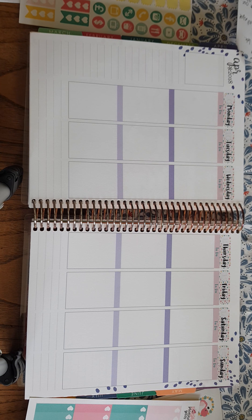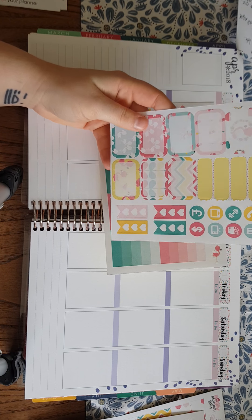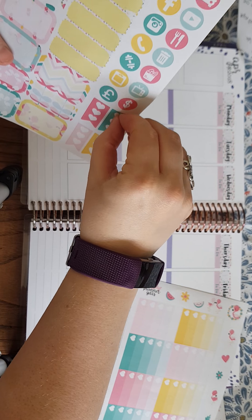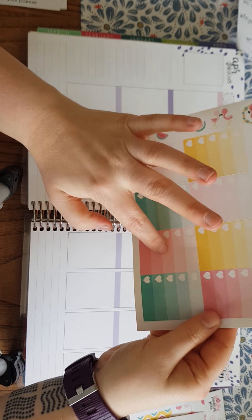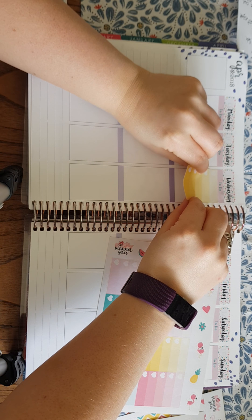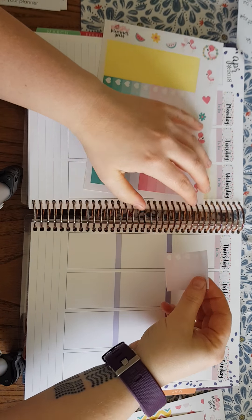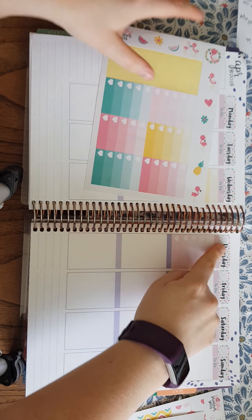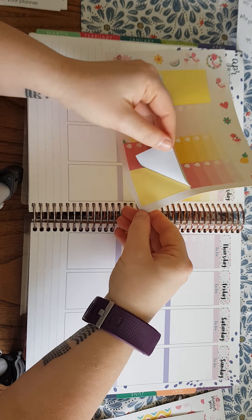I'm going to do a combination — we've got a couple of checklists here, so I'll put those for Monday, Tuesday, and Thursday. Actually, we'll go for these — one, two, three, four, five, six, seven, eight — yeah, we'll go for these. Let's make them into more of a full box. These are the ombre checklist boxes.